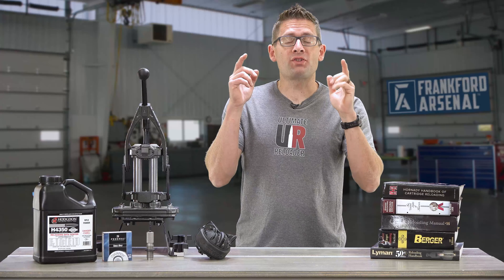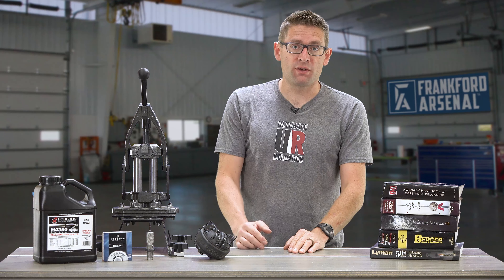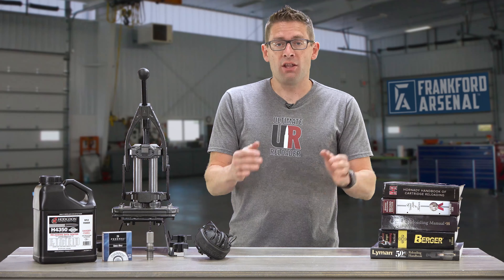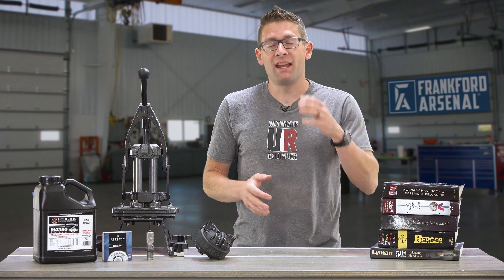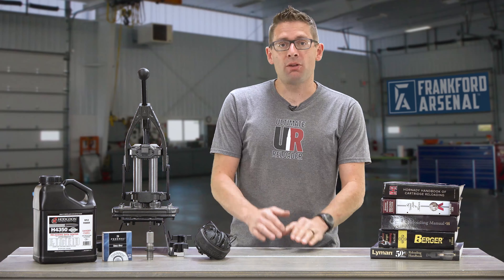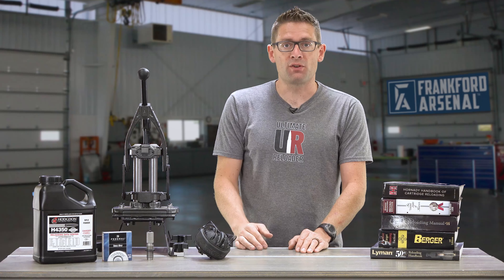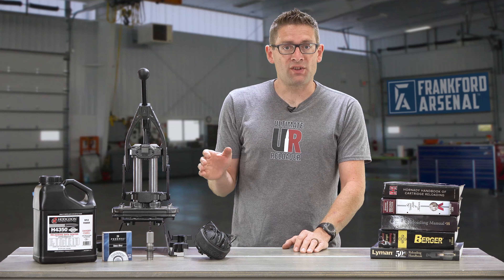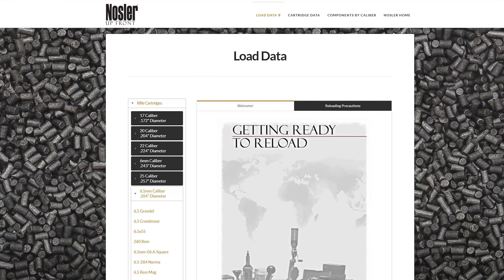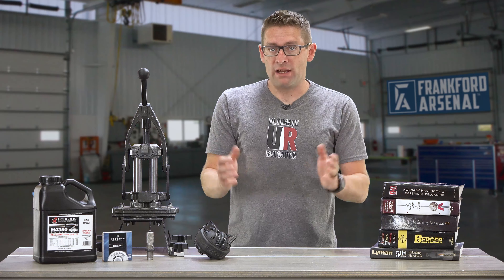In no particular order, we'll start with number one: be sure of your load data. It is super important to cross-reference multiple OEM sources of load data. OEMs are original equipment manufacturers, and you'll typically find load data from bullet manufacturers and powder manufacturers. You'll want to identify which components you're going to use, look up the appropriate load data, and cross-reference ideally with another source. Hodgdon has a great reloading data center. Nosler has a really good collection of load data for their bullets that gives accuracy results, best performing load combinations, that kind of thing.